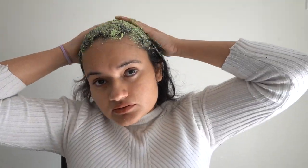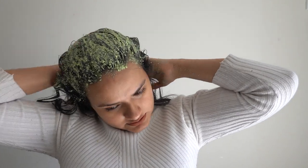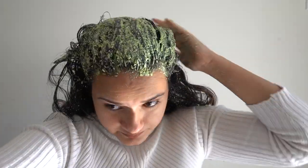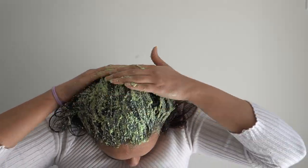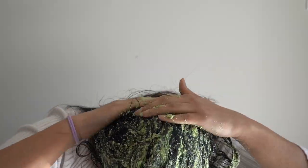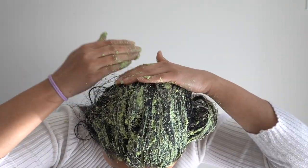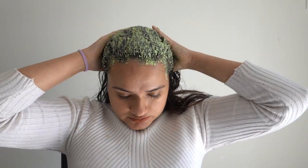Natural yogurt is full of protein that offers nourishment which the hair needs for proper growth and health. It has lactic acid that is great for cleansing the scalp and clearing away dead skin cells to help your hair grow properly. Yogurt is also known for its smoothening properties.